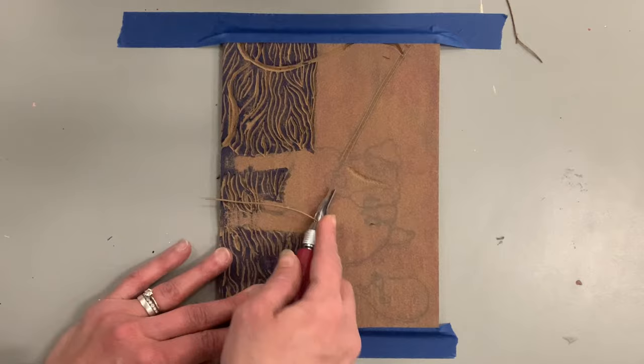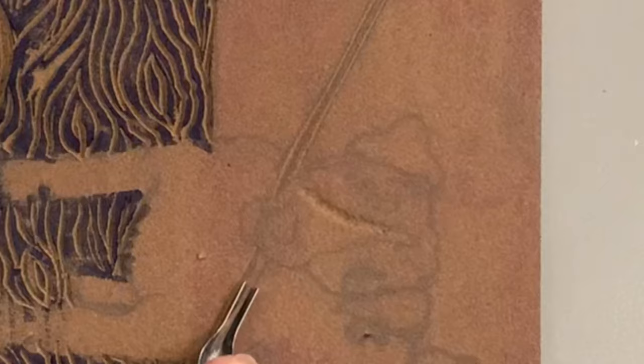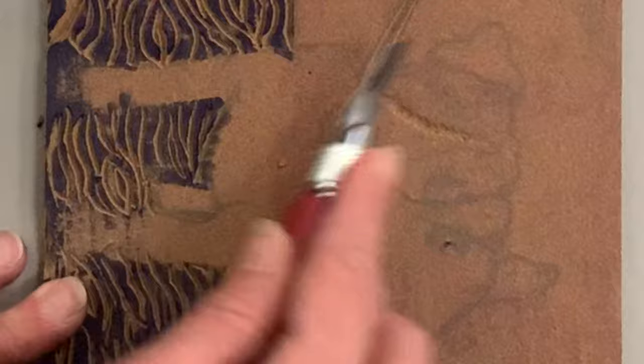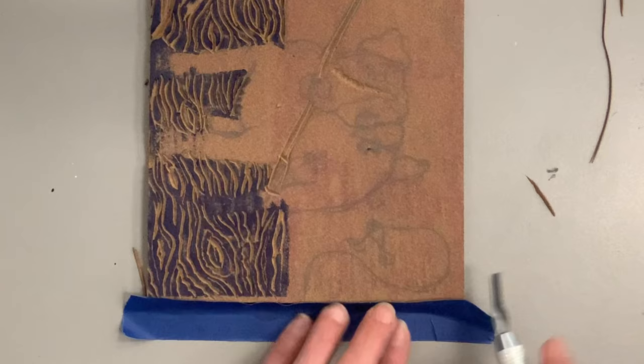I'm going to zoom in and show you how I double-line it to give more visual interest. When I print on white paper, the lines I carved will be white and everything left behind is black. Printmaking is one of those things you really have to see the end result to get, because you're working in reverse — we're used to a line being the darkest thing, but it's really what you leave behind that captures the ink, exactly like a stamp.